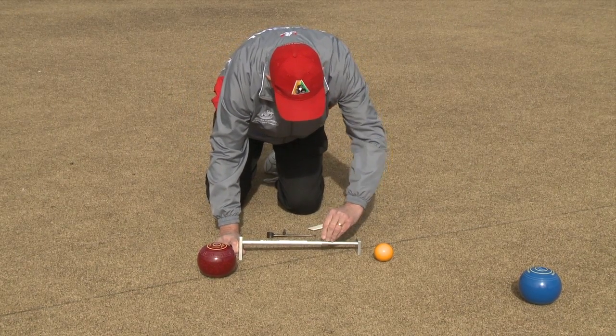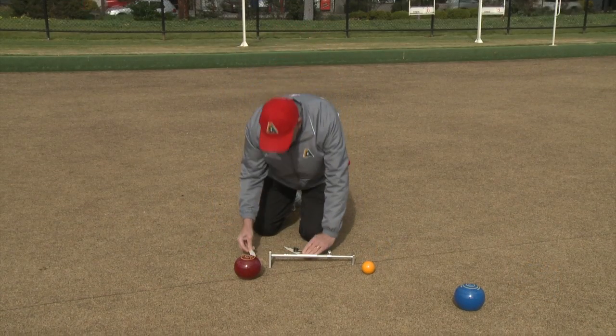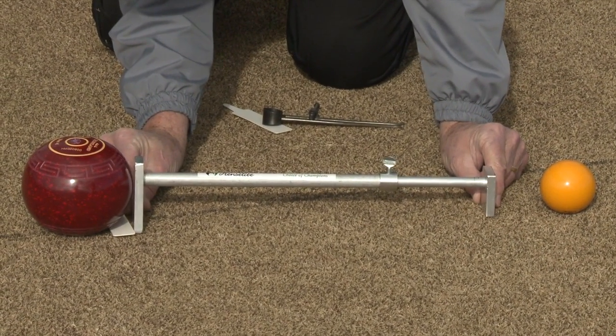The trammel should be adjusted away from the bowls being measured. The umpire needs to make sure the trammel is in line with the centre of the bowl and the centre of the jack. The larger plate of the trammel needs to just touch the nearest point of the bowl.